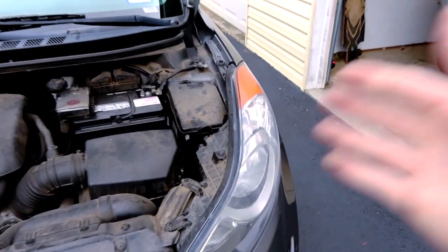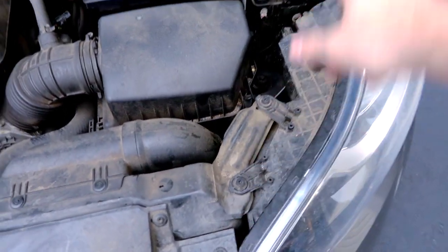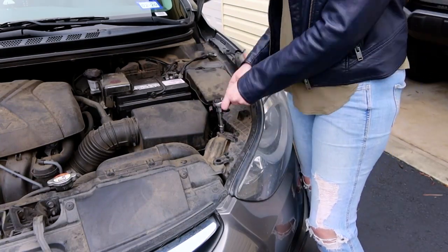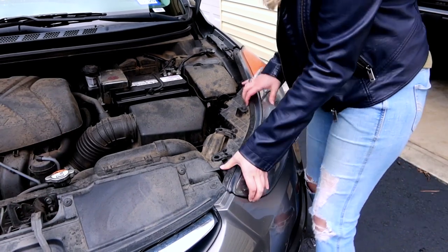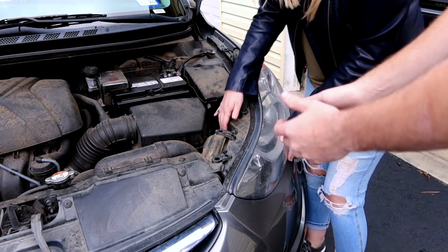Now we're gonna remove the driver-side headlight assembly. Based on what we've seen online, we need 10mm and 12mm sockets. This is the fun part — we were watching videos online on how to do it. I'm gonna let her try first. Supposedly you gotta rock it back and forth and lift it forward.